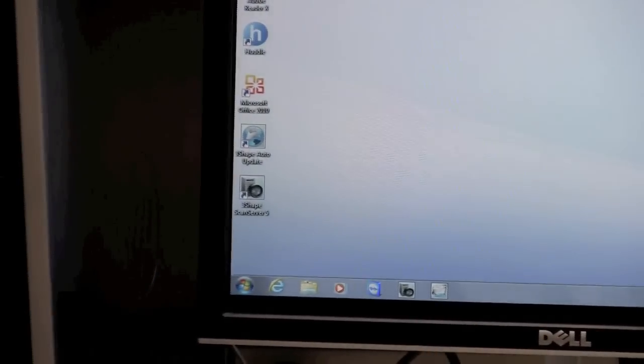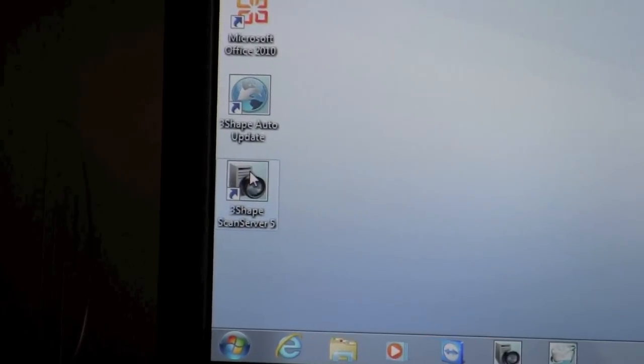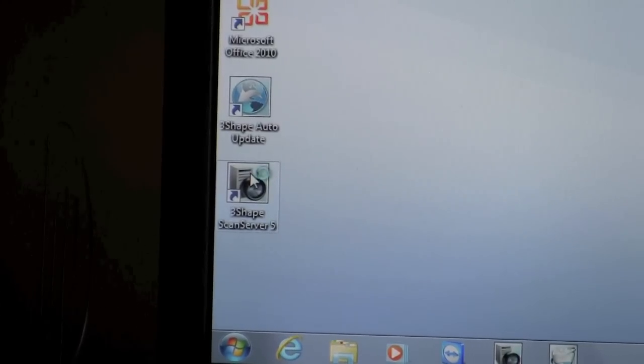The 3-Shape Scan Server should also be in the form of an icon on your desktop. We'll move over to the left — usually it'll be in the bottom left-hand corner — and it should be entitled '3-Shape Scan Server.' If you just double-click that icon, you should get a window in the center of your screen. The 3-Shape Scan Server will start up, and of course you can hear the motors inside of the scanner moving.